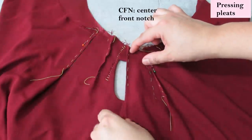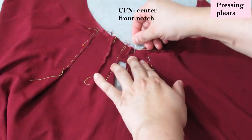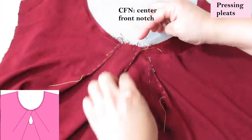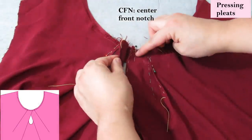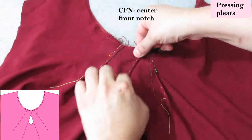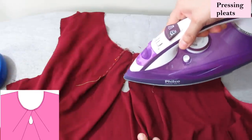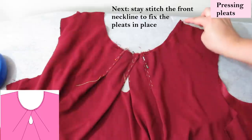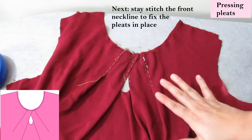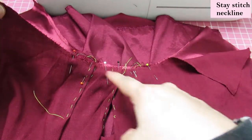That CFN notch meets the center front of the blouse, covering the keyhole partially. You do the same with the one on the other side — they'll cross each other, so that notch should be on top of the one on the bottom. They're not supposed to match in the middle; they're supposed to cross each other. I'm being very gentle with this type of fabric. Once I have it all stay-stitched, I can remove all these colorful threads and this is done.